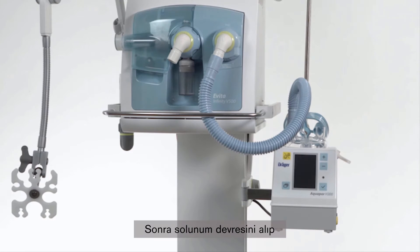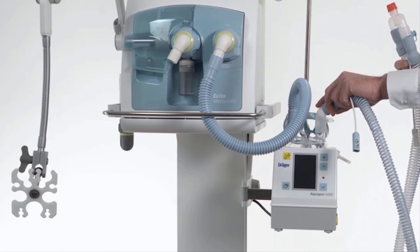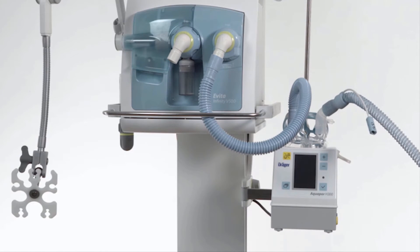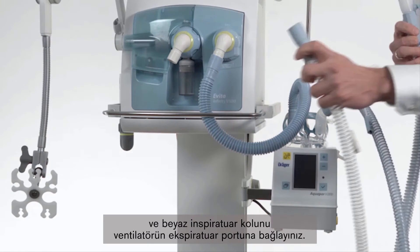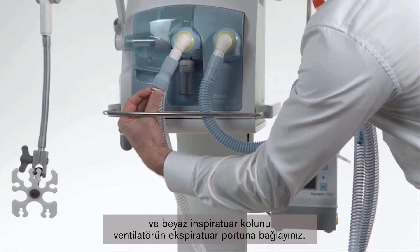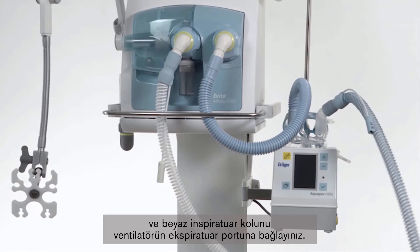Now we take the breathing circuit. We connect the blue inspiratory lamp to the water chamber outlet and the white expiratory lamp to the expiratory port of the ventilator.